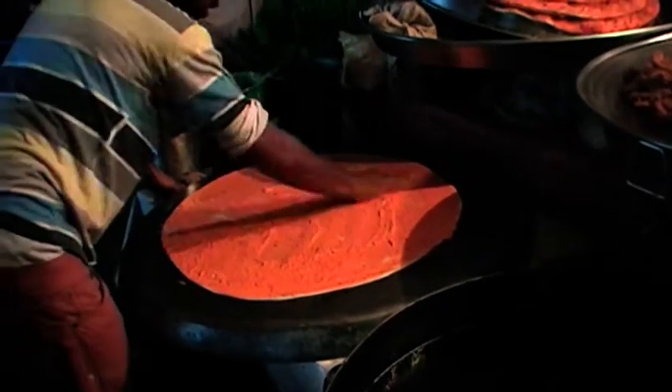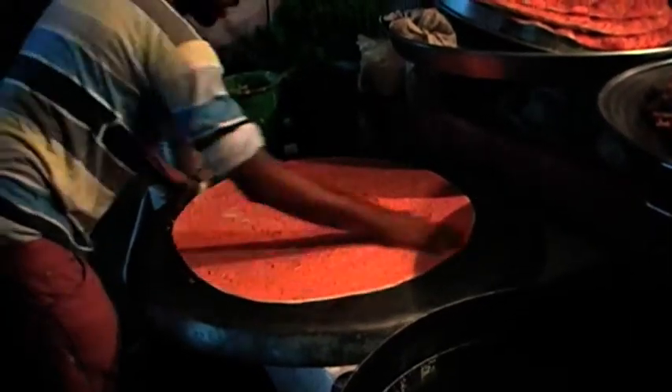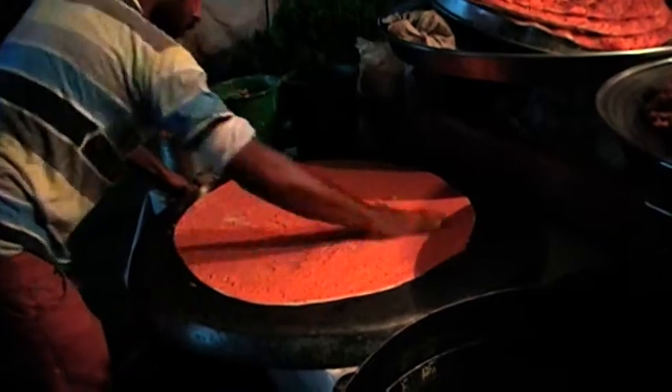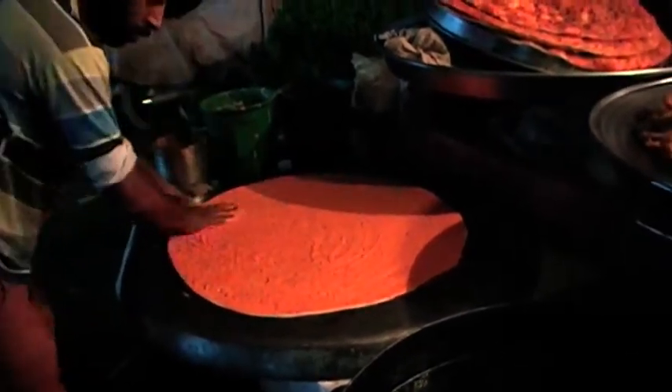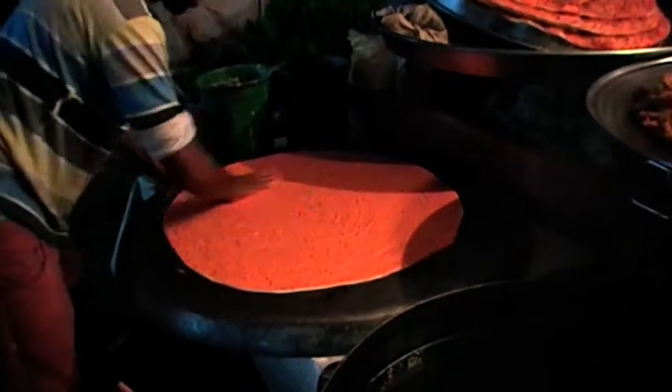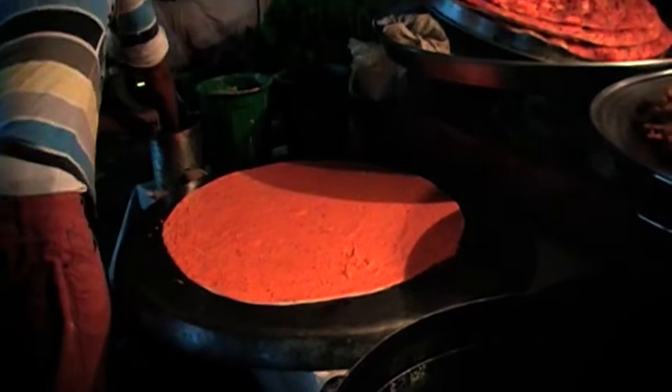Sister Sukmeet Kaur Ji, specially this dish is dedicated to you from California. The dish is dedicated to Punjab and the heritage of Punjab, especially Punjabi pizza. You can't reach there but you can see it and make it.